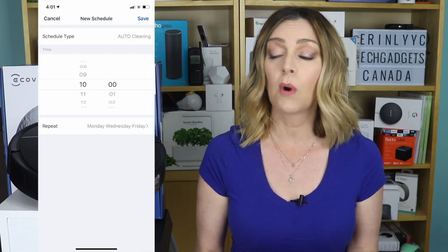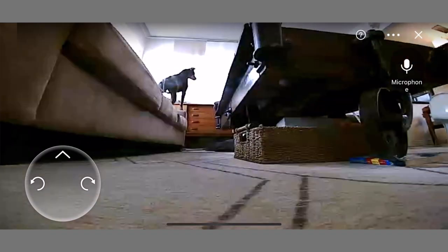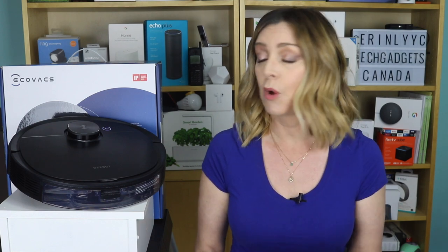The app lets you take control and you can schedule a clean or monitor your home from the palm of your hand, meaning you can clean your home from anywhere, anytime. You can also schedule cleanings for when it suits you — have the robot come on when you're going to be out of the house at work or running an errand. It gives you freedom and convenience to keep your house clean on your schedule.